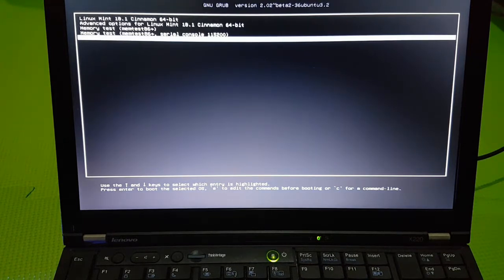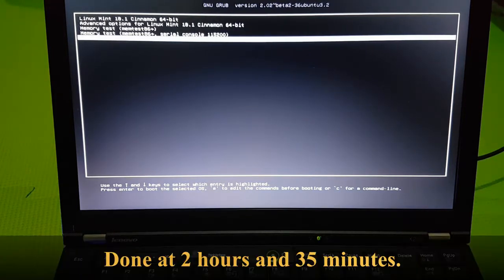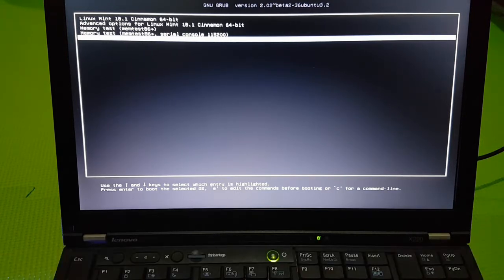That's finally done. I forgot how many minutes that was, but it was longer than I expected — longer than two hours at least. It's now time to turn this thing off, swap the drives, and hope that it works.